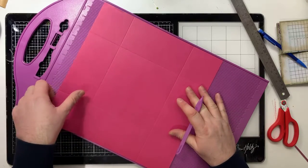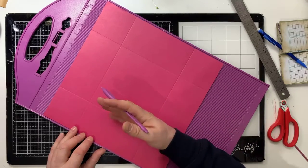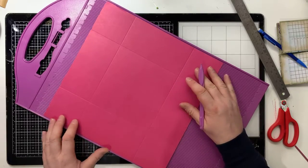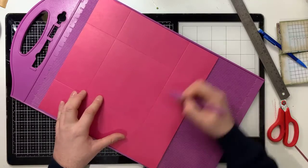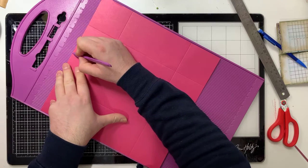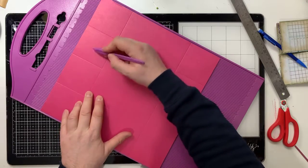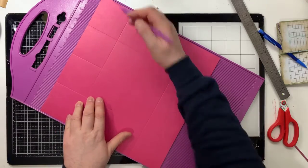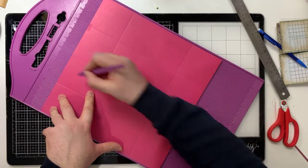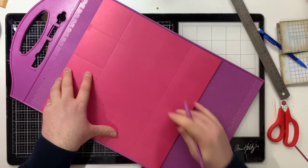Once you've scored at three inches away from one edge and turned 90 degrees all the way around back to the start, this is when it changes slightly. Now that you've got a line top and bottom, you need to find your six inch line and score down to that first line, so you create a box - a set of four boxes across. Then turn and do that again: find your six inch line, score down to that line.